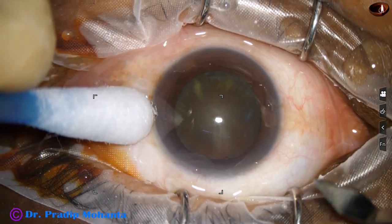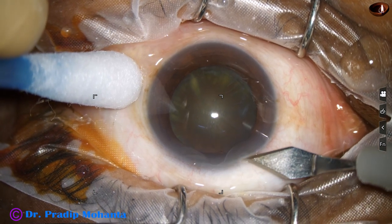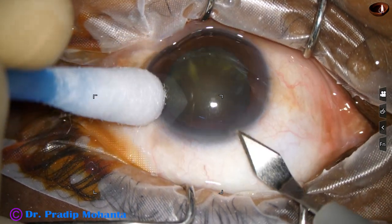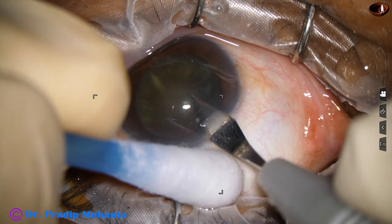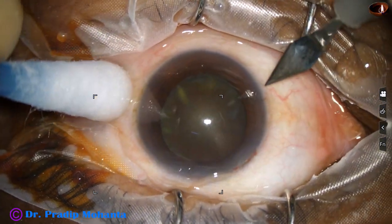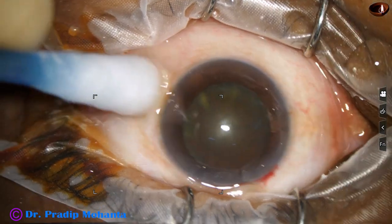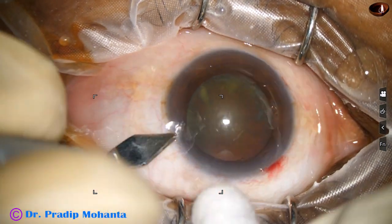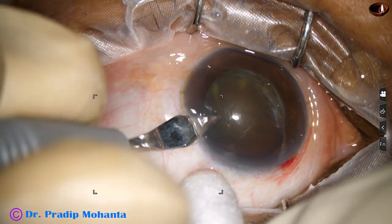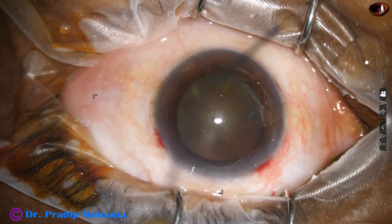This is the main incision with a 2.8 millimeter steel keratome on the posterior aspect of the limbus. The incision is at around 11 o'clock. Now a side port is made by the keratome itself at around 8 o'clock, and then another side port is made on the right side of the main incision at around 2:45 o'clock.